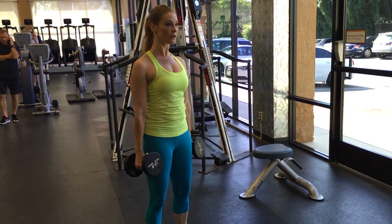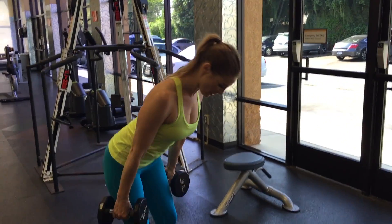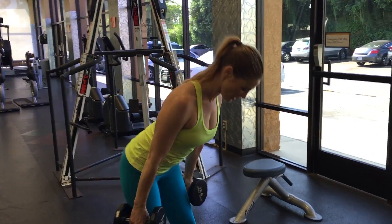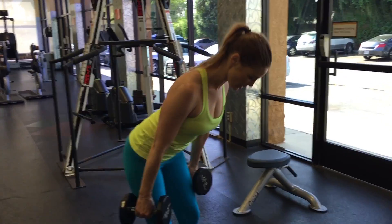Think of this move as a hip hinge. Your hips are getting pulled backwards so that you bend over. The dumbbells slide down the outside of your legs to your knees or just below. From the bottom, drive into your heels, squeeze your butt, and stand up.